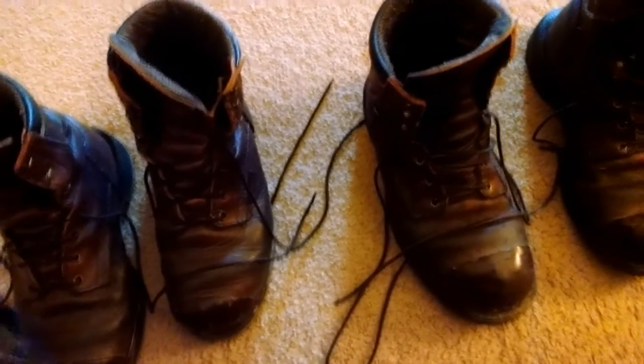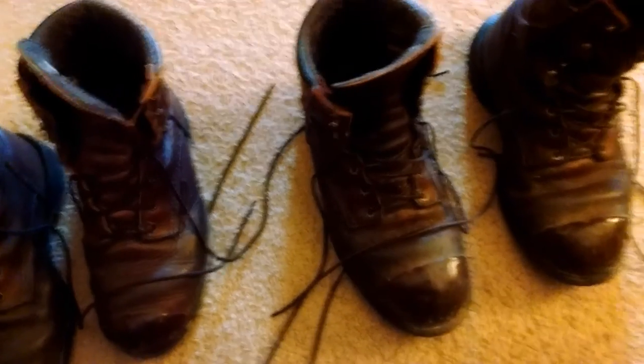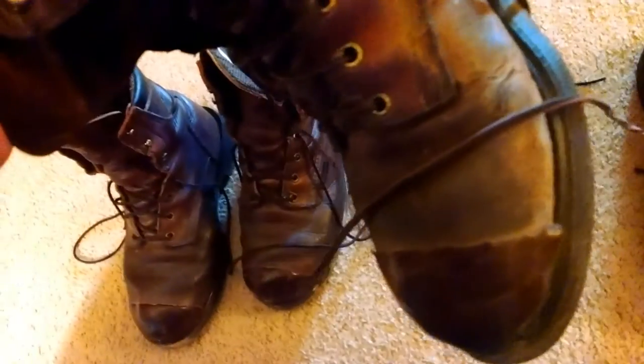The only thing I've really had to replace on a regular basis — and they usually do it when I get my re-soles done — is the insole. Red Wing will give you free laces for life on the boot, and they will oil them whenever you want. They will also give you free replacement insoles once you have a re-sole done on the boot.